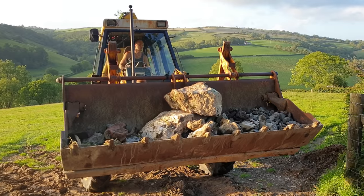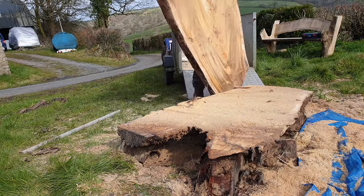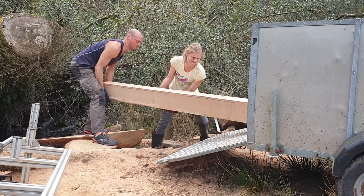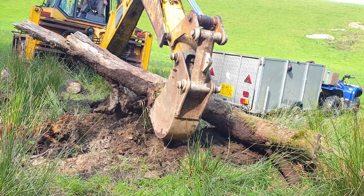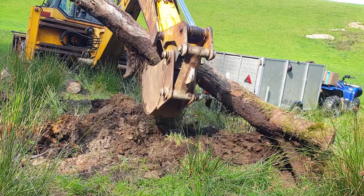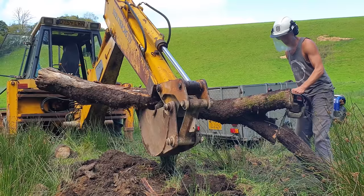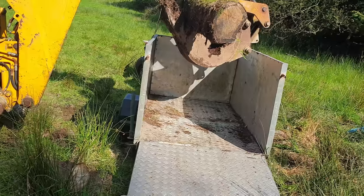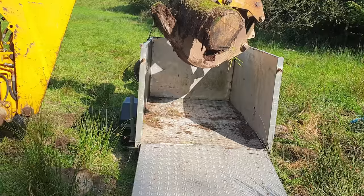If you follow this channel, you know that we're quite into chainsaw milling, and after years of manhandling logs, the dream was this would solve all those problems and easily and effortlessly shift things where we wanted them, how we wanted them. We have managed to do things that would have been very difficult without it, like digging logs out of the bog. As they say though, even the best laid plans don't survive contact with reality — like this moment we realised the bucket was too big to release the log into the trailer.